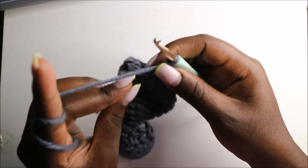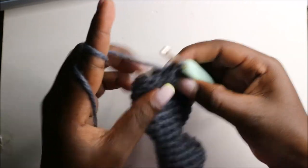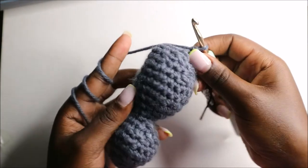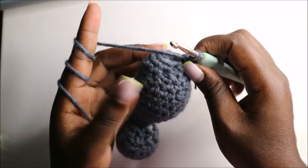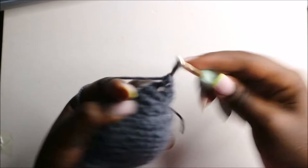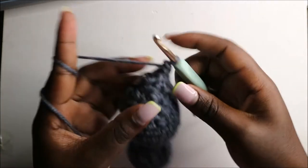In the 20th row, do single crochets all the way around for a total of eight stitches, continuing single crochets all the way to the end. After the 20th row, fill up the body completely because we are finishing off with the tail. In the 21st row, do six single crochets — one, two, three, four, five, six — and then decrease.